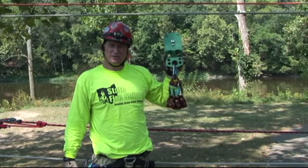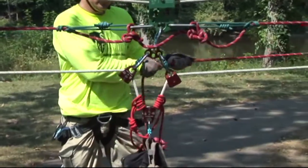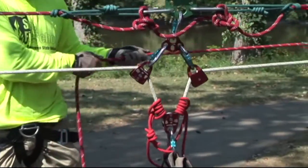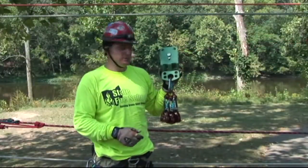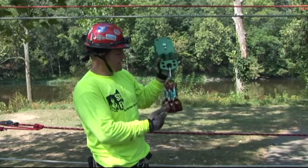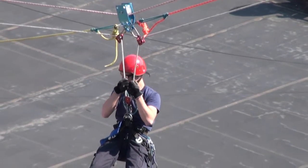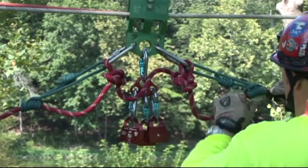We're now ready to rig our English Reeve system, or our moving control point, onto our track lines. You're going to need a Kootenay carriage to accommodate all of the rigging elements that are going to go into this system. You're also going to need attachment points to accommodate the lower haul system and the belay attachments. We'll go ahead and rig this.